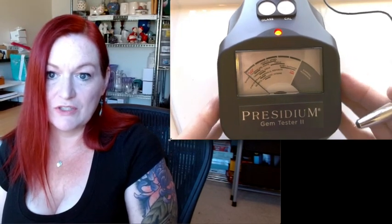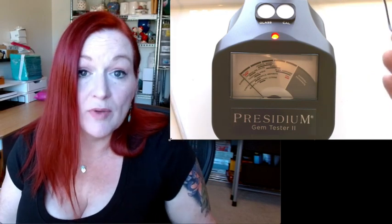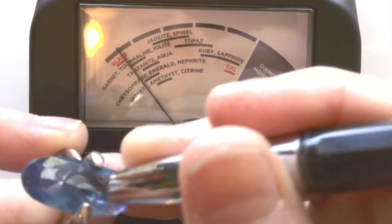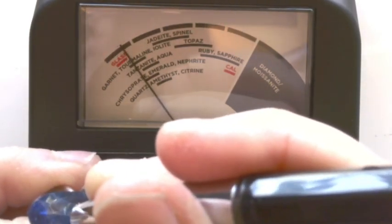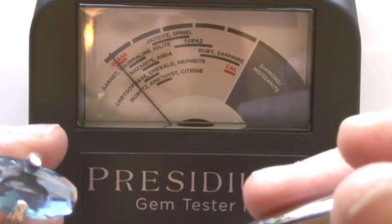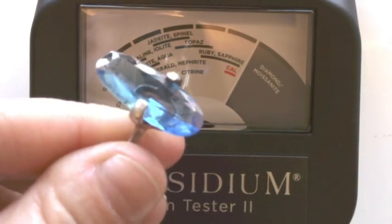I do want to say that the Presidium gem tester doesn't distinguish the difference between natural and lab created, because the lab created stones have the same chemical makeup as a natural stone, so the gem tester won't tell the difference. So when I create a listing, I always put a picture of me testing it, but I will say it tests positive for ruby, unsure if it's natural or lab created. So this stone — is it falling in the glass range or is it falling in the tourmaline range? I think it's passing up the glass range, so it might be tourmaline. Garnet, tourmaline, iolite. It's something I'm going to have to do a little more research on.